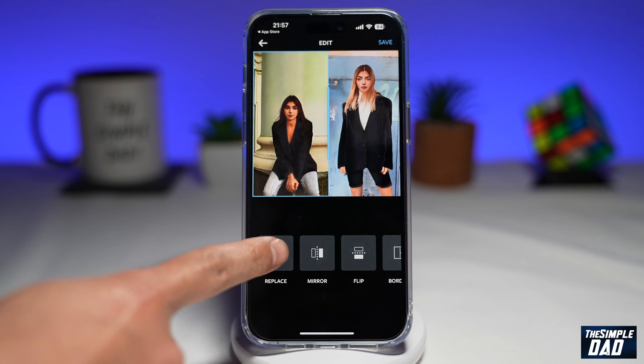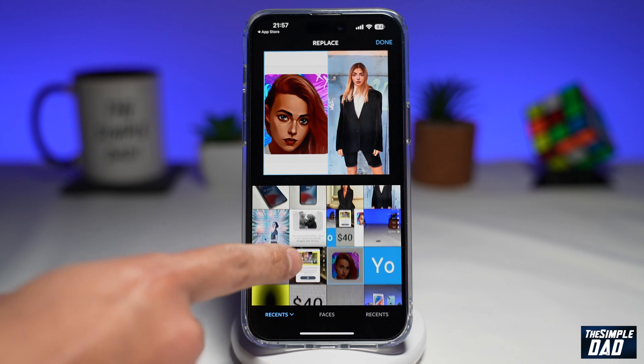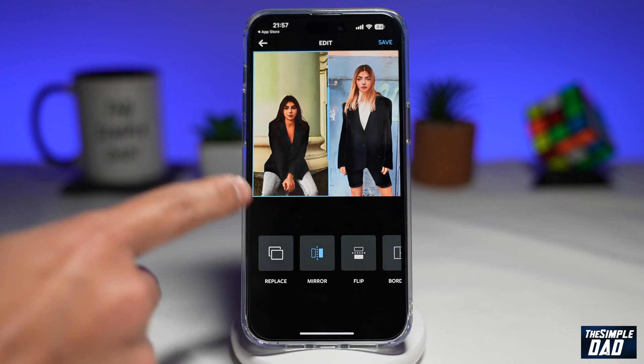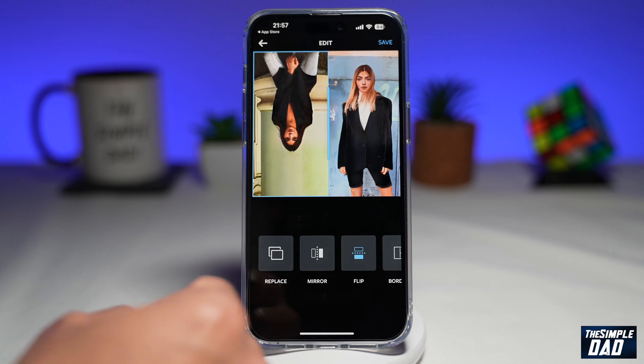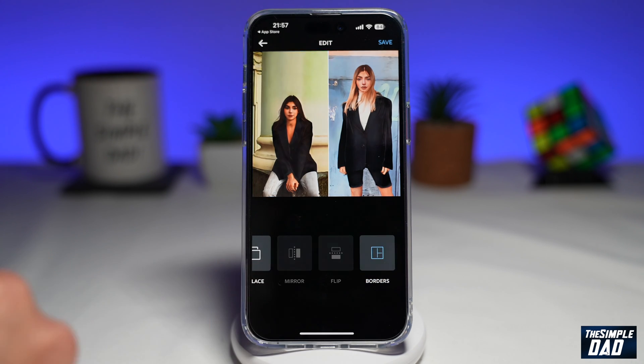At the bottom, you can replace the images — say for example you didn't like one image, you can replace it with something else. Next to that, you have a mirror option, so you can select an image and mirror it. You can also flip the image, and lastly, you can add borders to the image.